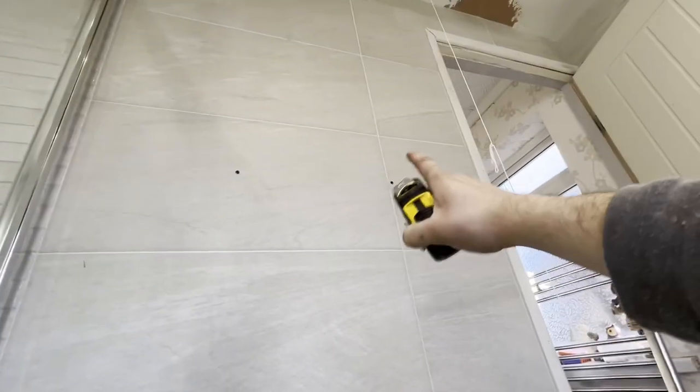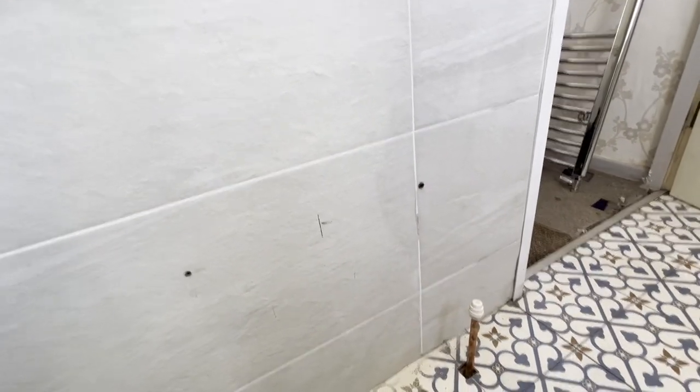As far as I'm aware, it's a stud wall this one — there's an old doorway here. Years ago, before we trashed the bathroom, it was a bathroom and toilet in separate rooms. So yeah, this is where the old door was — I think this is a stud wall inside there.